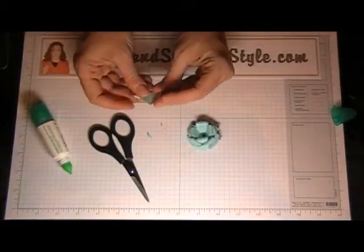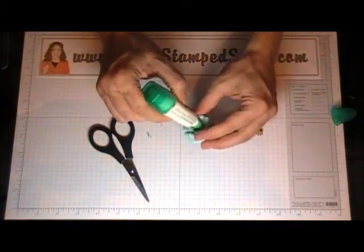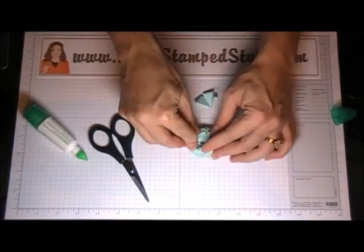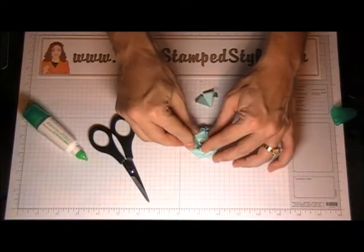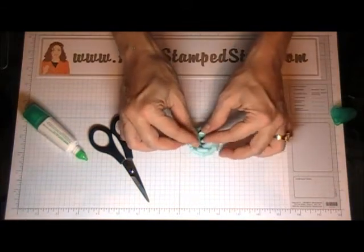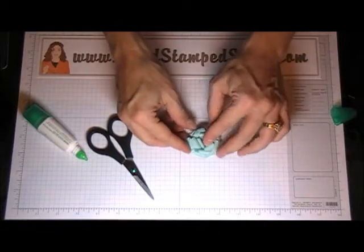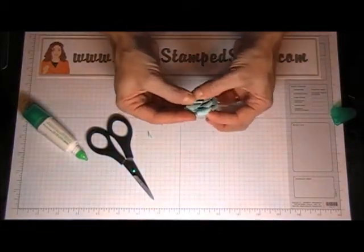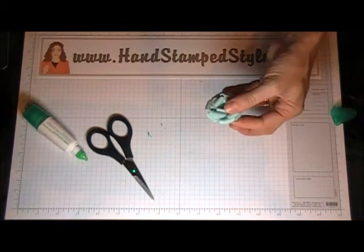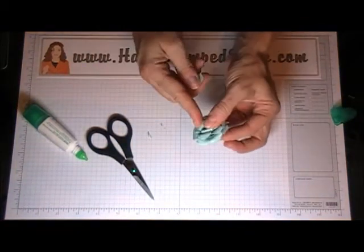That's going to start to harden and dry. Then the last thing you want to do is put a little bit more glue in the center and just kind of force that in there. I like to curl the petals so they're actually kind of inside the entire thing. If you don't like how big that hole is, you can also curl up this one and throw it in there as well — you're going to have to hold that for a minute while it dries.